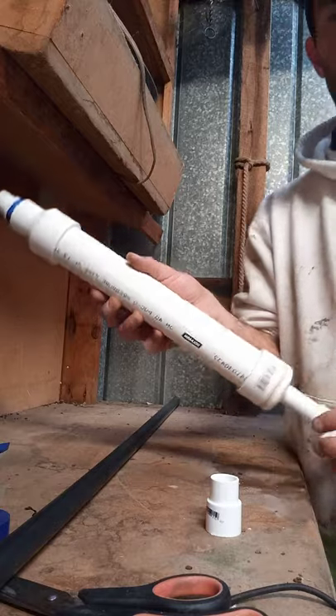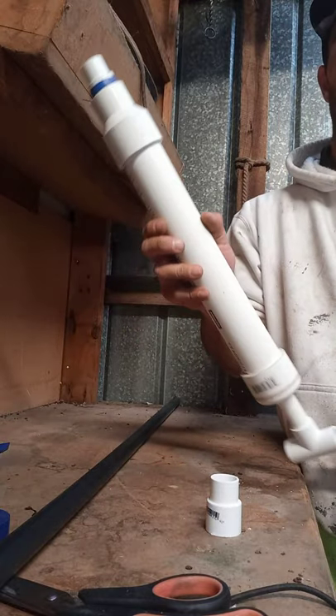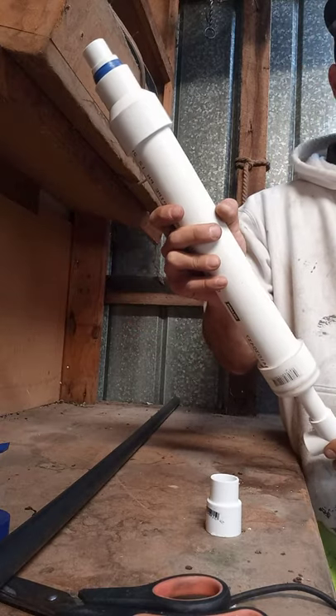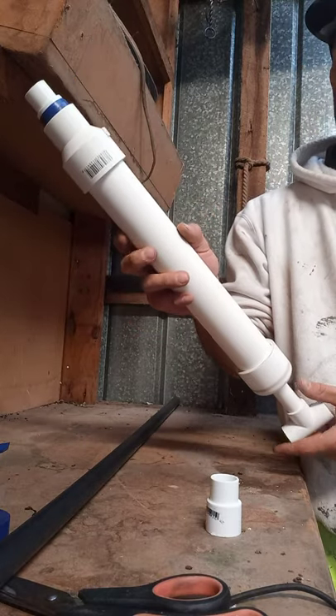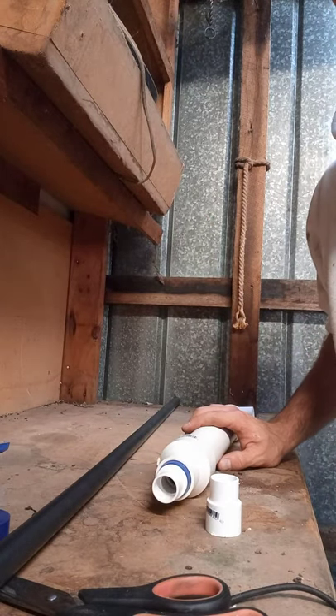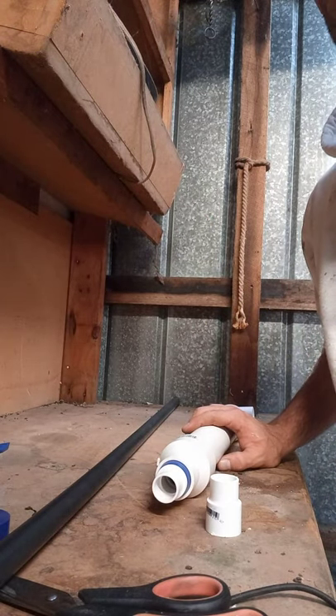That's basically it guys — nice little unit. I've done these before in bigger sizes but yeah, this is going to be the backpack version. Quite powerful, no different to anything else at 40mm. Give it a go — if you like what you've seen, subscribe, thumbs up, share it around. Cheers!